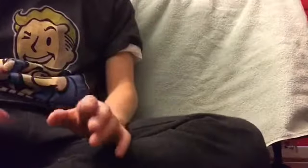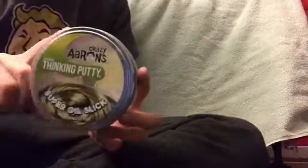Hey guys. Sorry, you're not gonna be able to see my face right now. This is my face. And today I'm doing a review on Crazy Aaron's Thinking Putty. So let's open it.